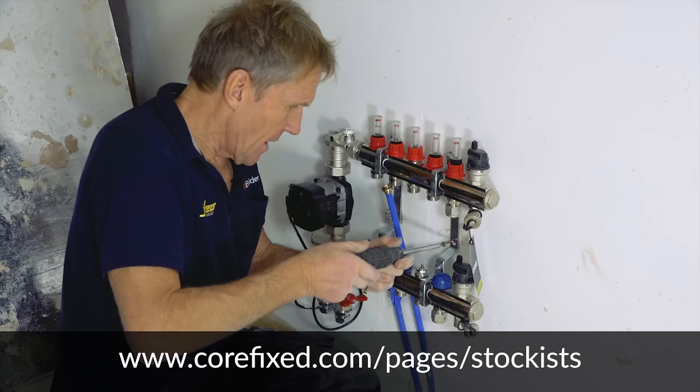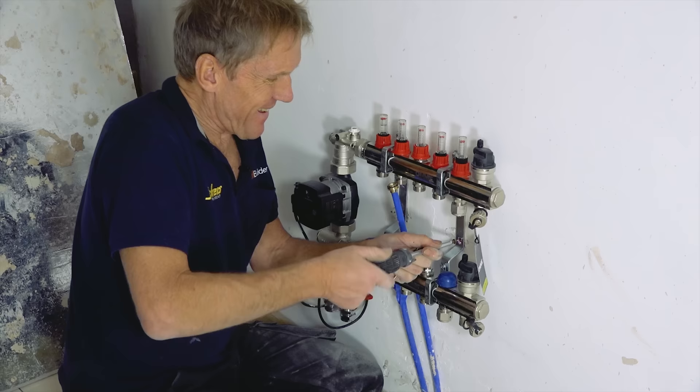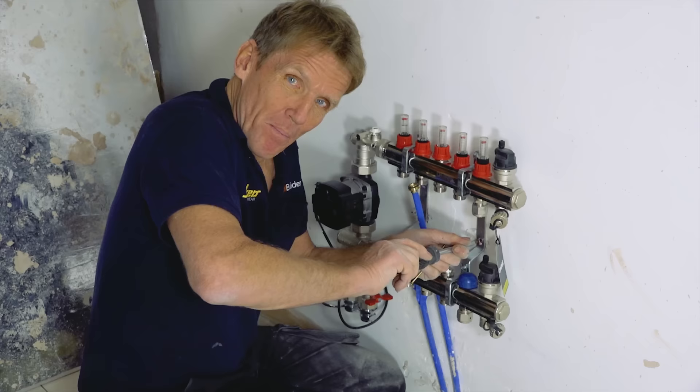If you're not a subscriber, become a subscriber and you can get automatic updates just by pressing the little bell. And if you want to see anything else on Skill Builder, tell us what you want to see and we'll do our best to oblige.